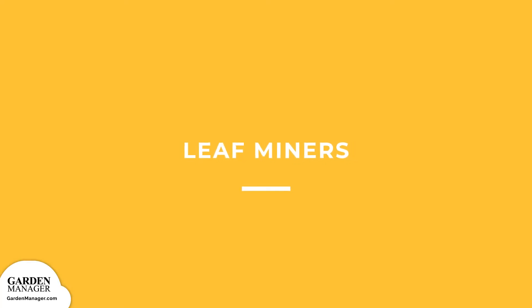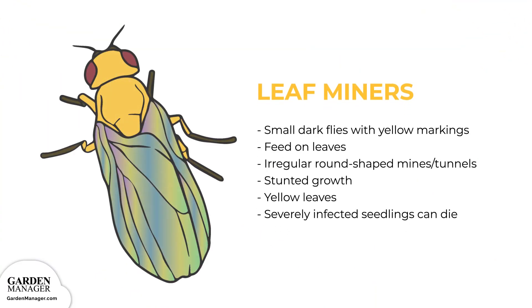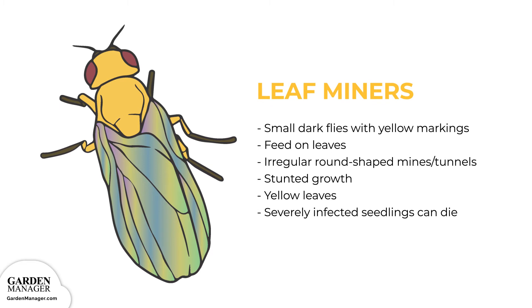Leaf Miners: Leaf miners are small dark flies with triangular yellow markings that start out as yellow maggots. They feed on the leaves of a plant, creating irregular, round-shaped mines or tunnels on the leaves. These tunnels are long and narrow at first, but eventually will become an irregular-shaped, light-colored patch. This damage can stunt the growth of plants and cause the leaves to turn yellow and drop. In extreme cases, severely infected seedlings can also die off completely.